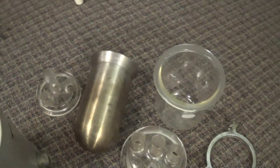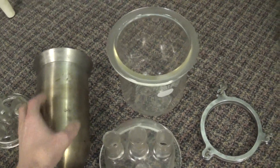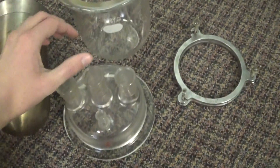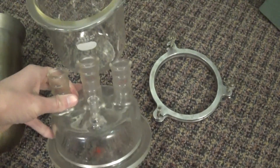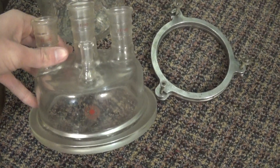This was local. I got a 2-liter stainless steel reaction vessel, a 2-liter glass reaction vessel, and two different glass lids. One has three 24/40 joints, and one — I don't know what size that is.